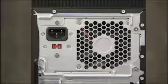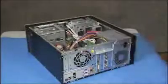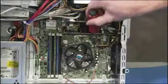To remove the power supply, first remove the access panel. Then detach all power connectors to the motherboard and system drives.